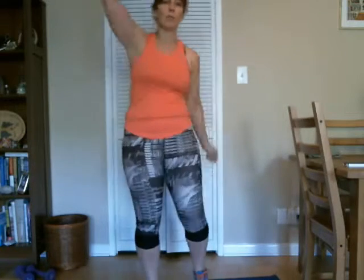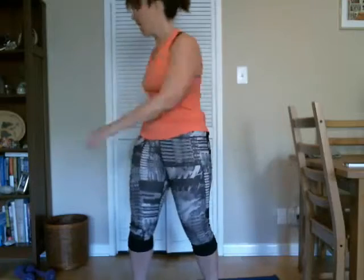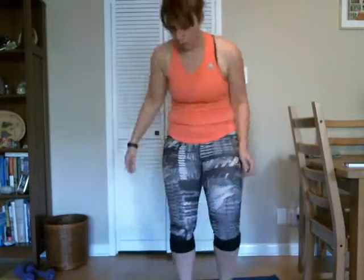And some arm windmills, let's get those arms moving too. Good. And reverse direction. Swing from side to side. Good. And stretch that all out.